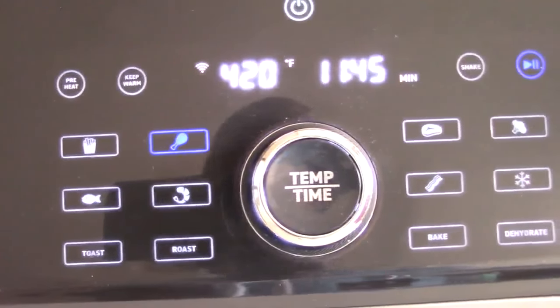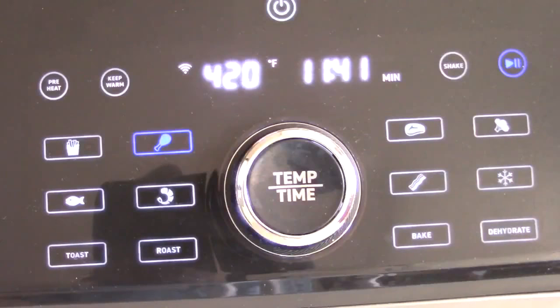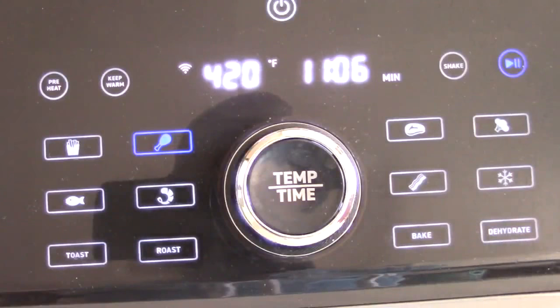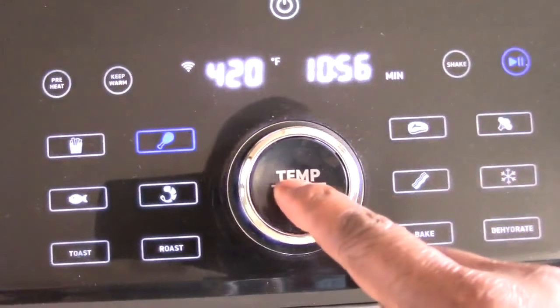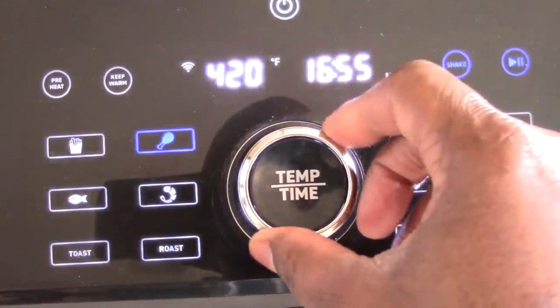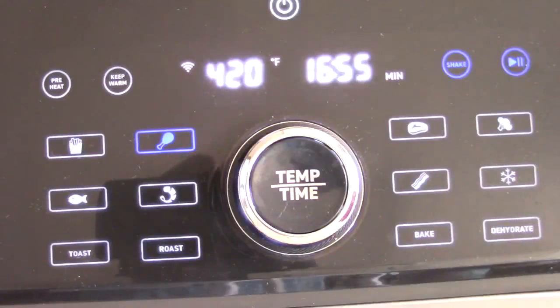I'm sure this preset was designed for one rack of chicken. Since I have two and the burner's on the top, there's no way the top rack and the bottom rack get the same amount of heat — it's just impossible with a single top heating source. With that being said, I'm going to add about six minutes. Let's go up to about 16 minutes and see if that's enough.